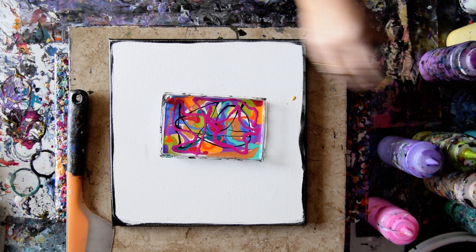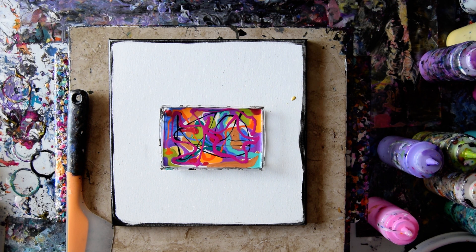Check that out — there is your little painting. I can zoom in on that and take a nice picture. Let's add some black to the canvas.